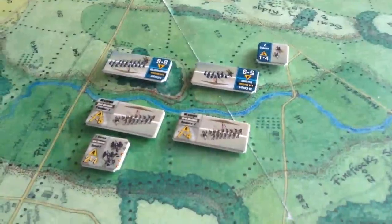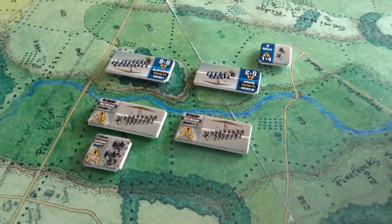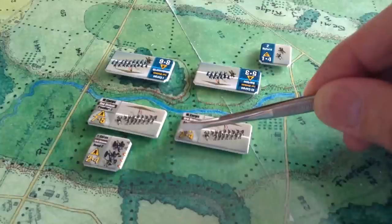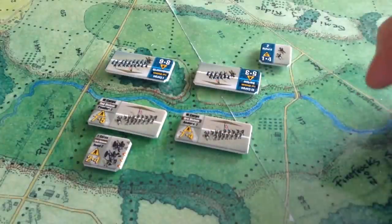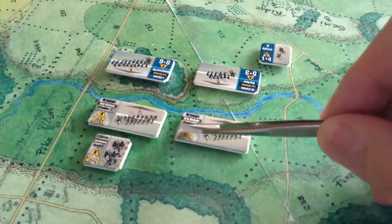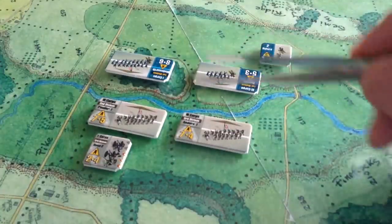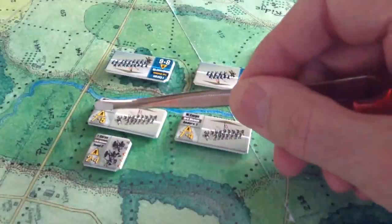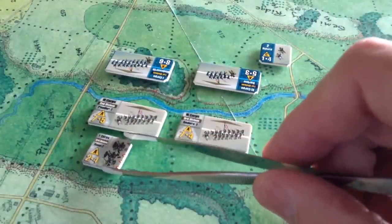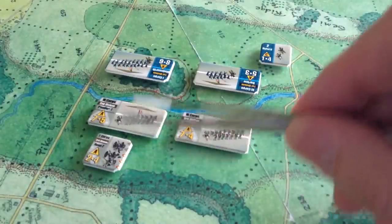Here's a close-up of some of the pieces. They look quite nice on Rick's map, and this is what attracted me to the game. The numbers on the counters are fairly basic. The 7 there is the number of dice you'd roll, because this is that famous bucket of dice system. Anderson's 3rd Division here would roll 7 dice in combat; the 4 is the morale value — higher number being better. Pender's 1st Division would roll 7 dice in combat and has a morale of 5. The artillery unit would roll 2 dice. The little triangles indicate the range of fire, because there is ranged fire in this game.